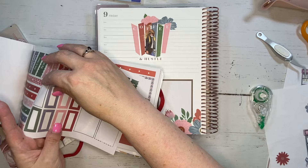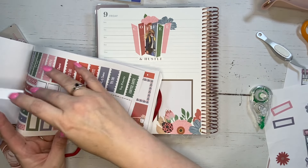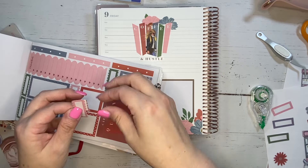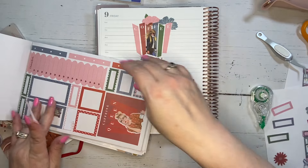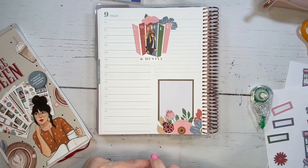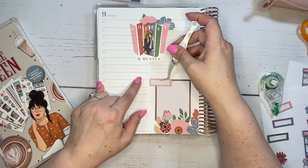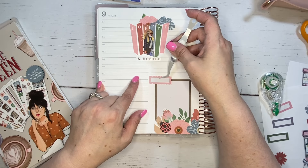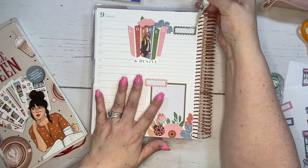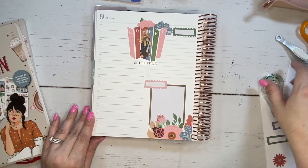Now I want to add in some little heading boxes. I'm grabbing a selection of colors, but then I saw these really cute little scalloped ones and I really like the way those look better. I want to have a heading for my personal and for my work list. I like the way it's coming along here and decided to move over to Saturday.